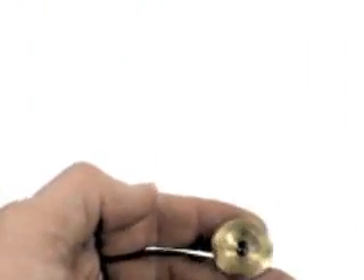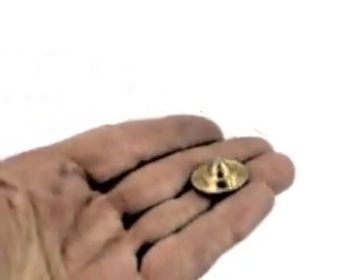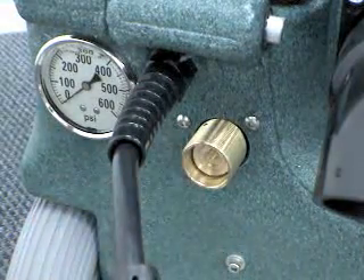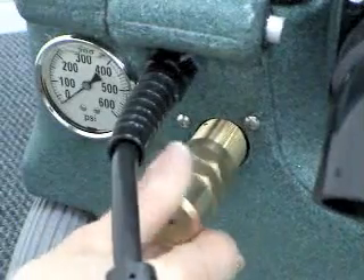The curved side of the disc goes towards the piston, the flatter side towards the spring. With the disc properly aligned, insert the disc into the regulator body. Insert the spring into the knob and then screw the knob back onto the regulator body.